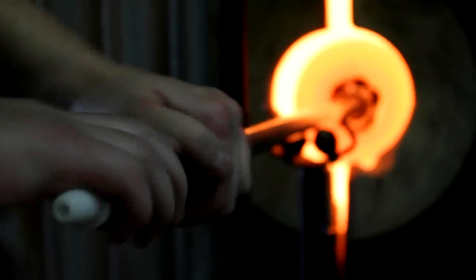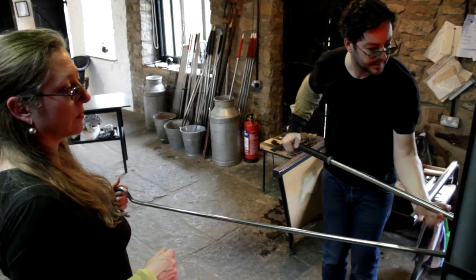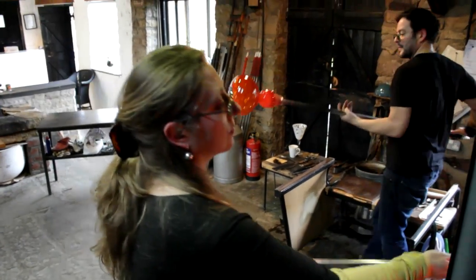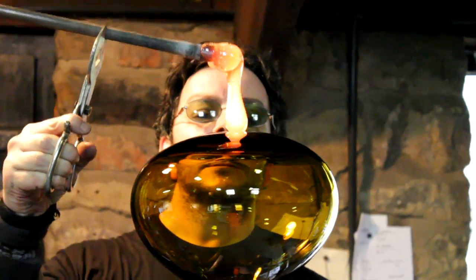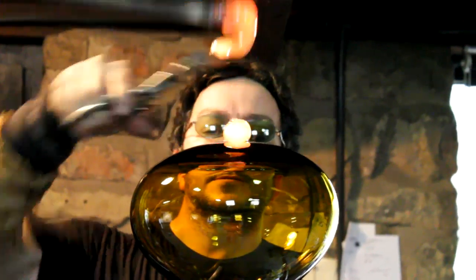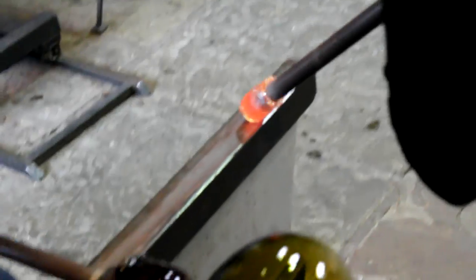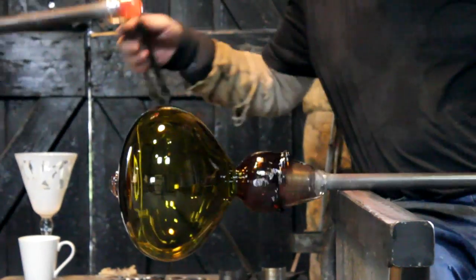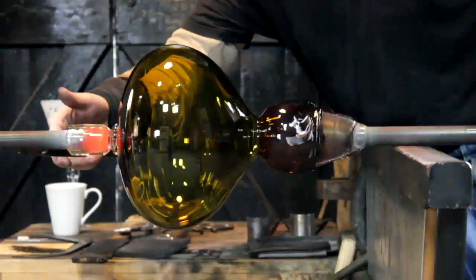Watching glass, it's like watching a performance really, because it's two people, it's very hot, and the slightest lack of concentration and you're making it again. That's one of the beauties of why I do glass — I like that once you've started, you have to finish. You can't stop and have a cup of tea or go and do something else. It is a do or die situation.